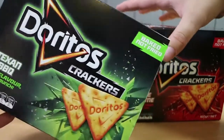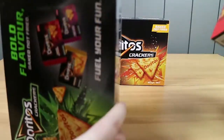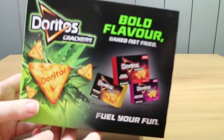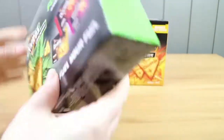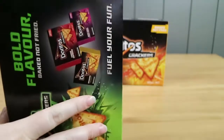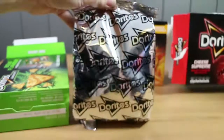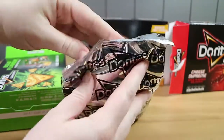They look like they're meant to be little triangle biscuits more than crackers. Here's the back — bold flavor. Really blurry bold flavor. They're very minimalistic; there's not much information on the box. The bag actually says Doritos, just in case you've forgotten what you purchased.